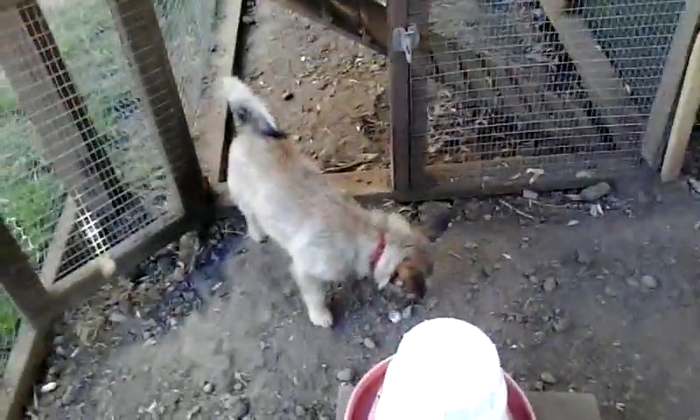There's that doggie. Six months later. Hey! Get out of there!